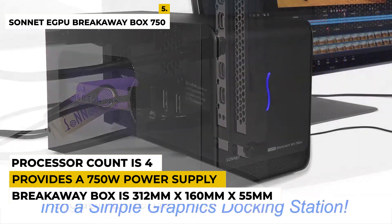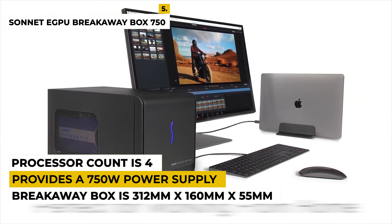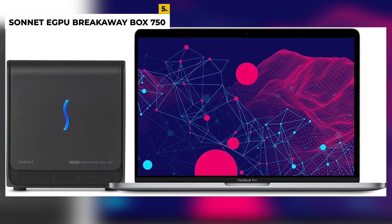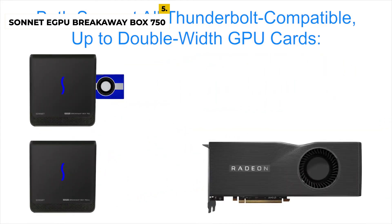It weighs around 11.8 pounds. It is compatible with Windows and Mac OS. The processor count is 4. The maximum card size that will fit in the breakaway box is 312mm x 160mm x 55mm. If the card is larger in any dimension, it won't fit. Ratings are 4.1 out of 5.